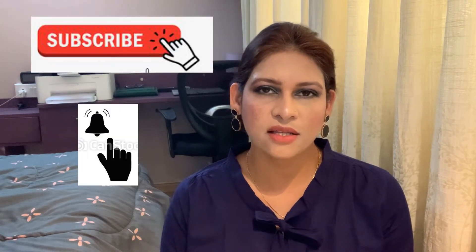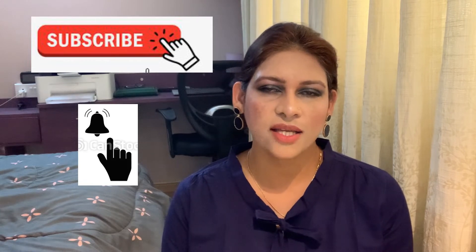Hello friends, welcome to my channel. Today I'm here to discuss a cleansing oil from the company called Klairs. If you're new to my channel, do not forget to subscribe and hit the bell icon for notifications on such videos, and if you find this video informative enough, please like and share as well.